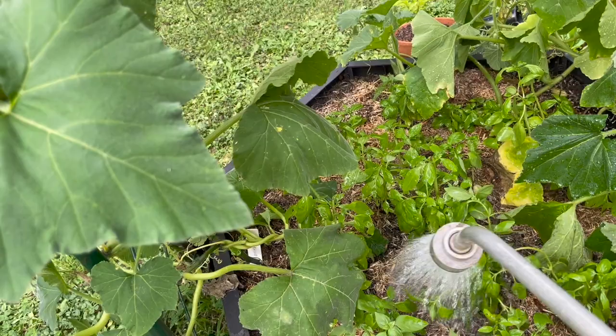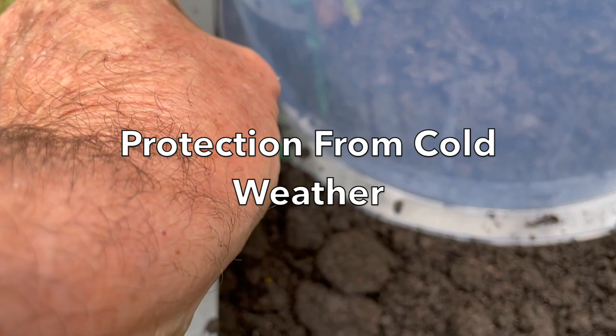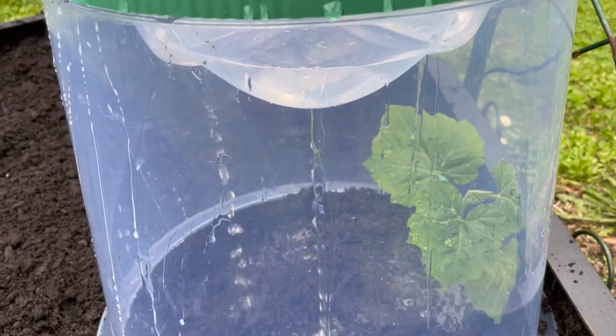These little plants need a little help to start climbing, otherwise they tend to shoot along the ground. If you are starting your plants off early and it's a little bit too cold, you could consider using a cloche like this. This is a good one because you can actually water the plants through the top of the cloche. It also gives them added protection from snails as well as providing the warmth that they need at this early stage.